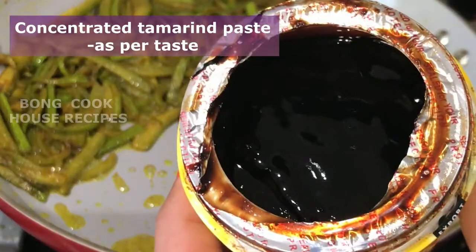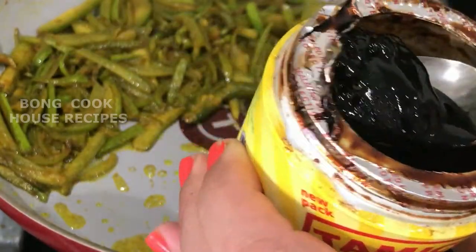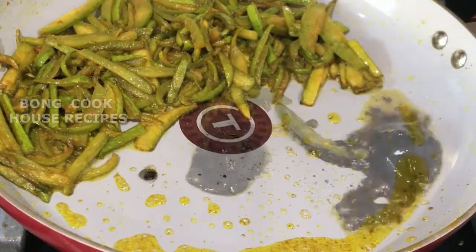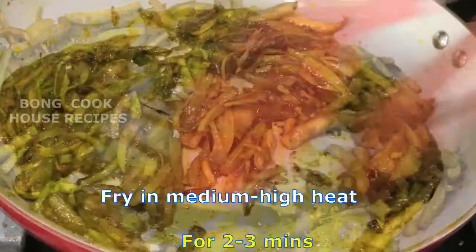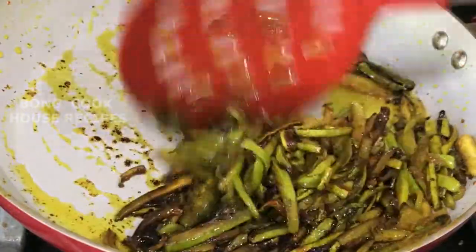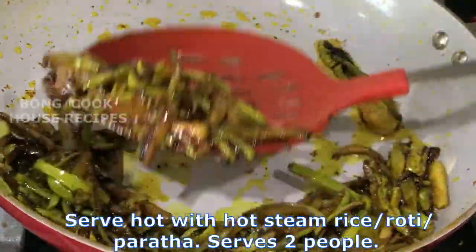Concentrated tamarind comes in a small container like this. Add tamarind as per taste. Concentrated tamarind is more sour than tamarind seeds. I like the sourness, so I'm using concentrated tamarind. Mix well and cook for two to three minutes more. It's done, so I will take it off the pan. Serve it hot with hot steamed rice, roti, or parathas. It serves about two people.